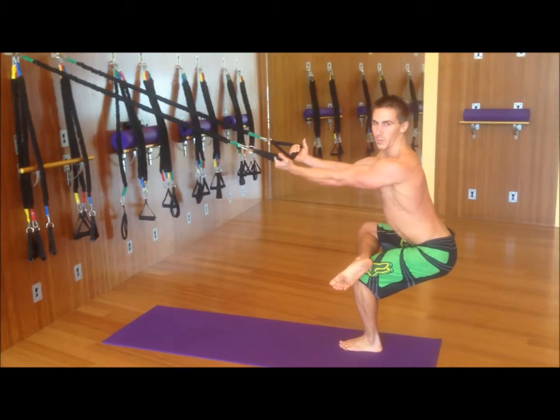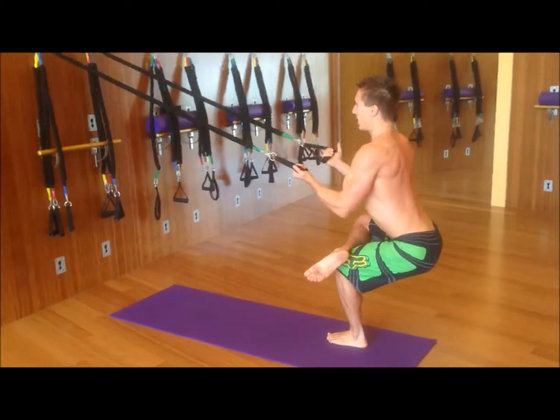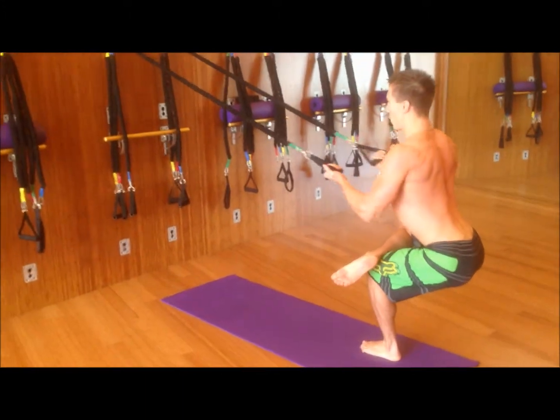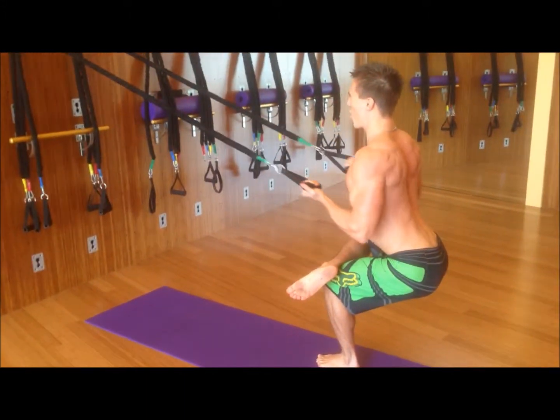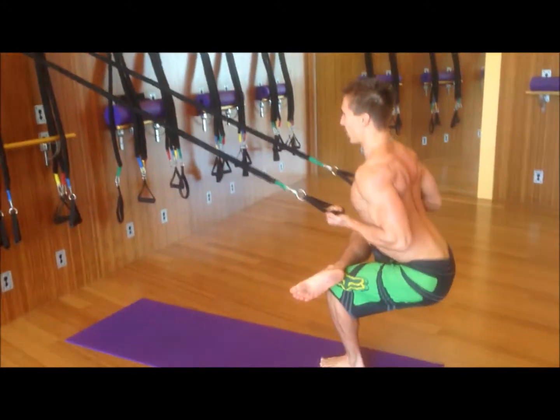This is where the yoga comes into play, still never compromising form — really stretching into my glutes and knees, opening up my hips. If you'd like, you can turn it into a single leg squat.